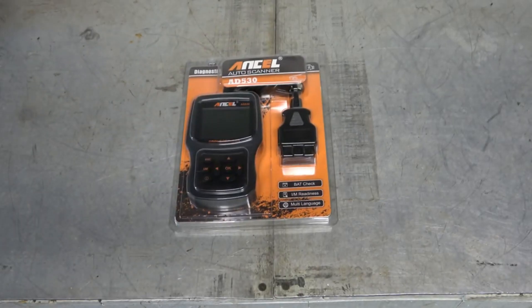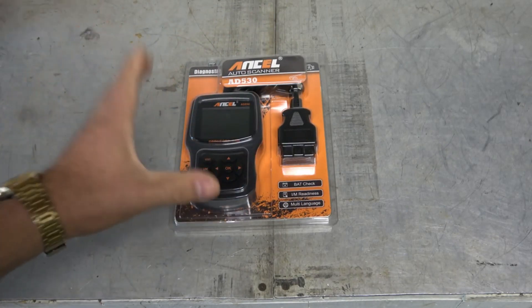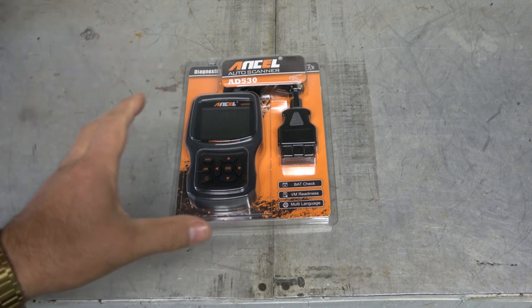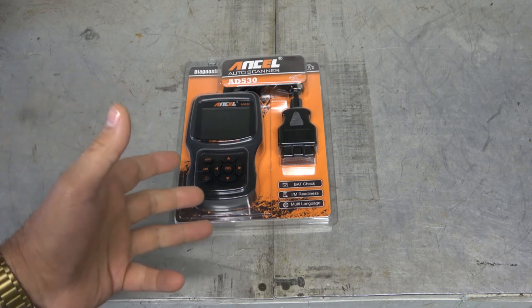Hello everyone, my name is David Richard from Weekly Tools. Welcome to my channel. Today I'm going to be reviewing the Autel AD530 OBD2 scanner. This is a popular scanner known for its affordability and its ability to diagnose a wide range of car problems.